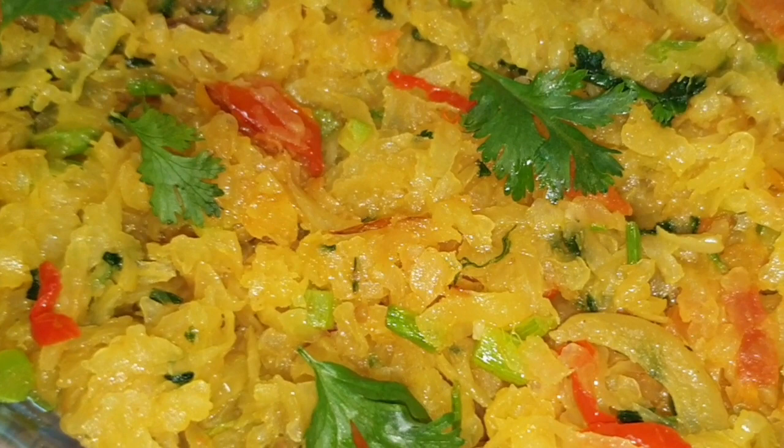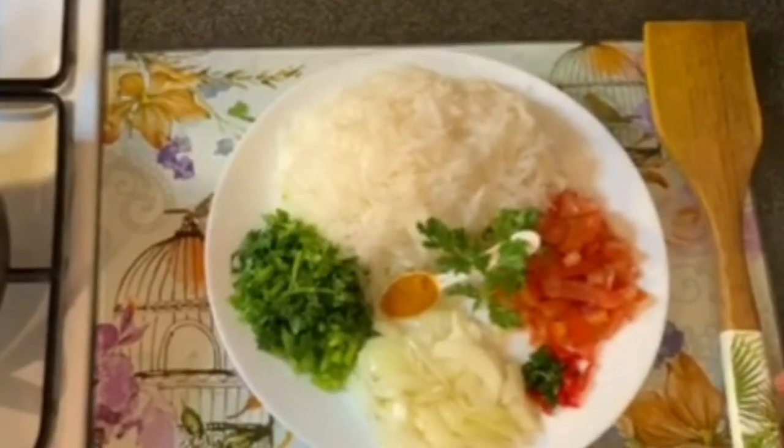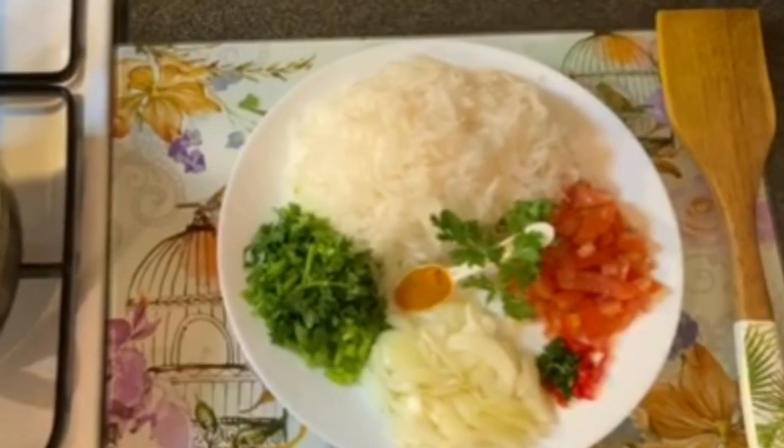Hi everyone, welcome to my channel, All Things Subblin. Today I am going to share my recipe with my friends.